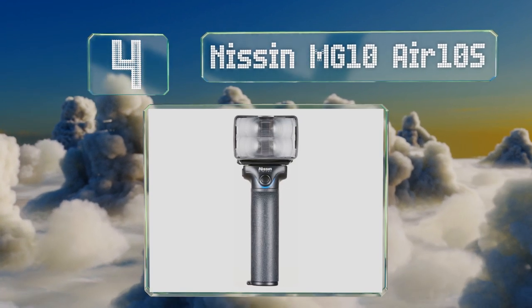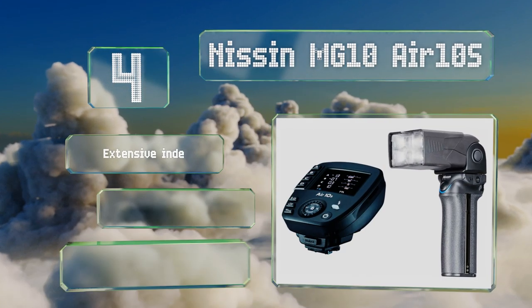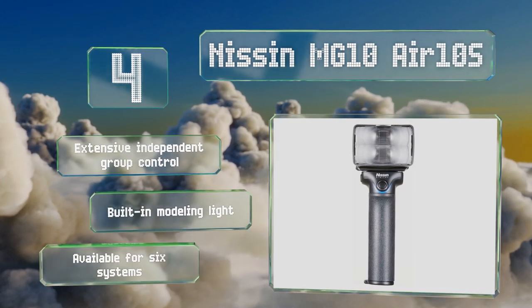That can help you achieve more angular lighting and dramatic fall-off than an on-body device could create. It offers extensive independent group control and a built-in modeling light. It's available for six systems.